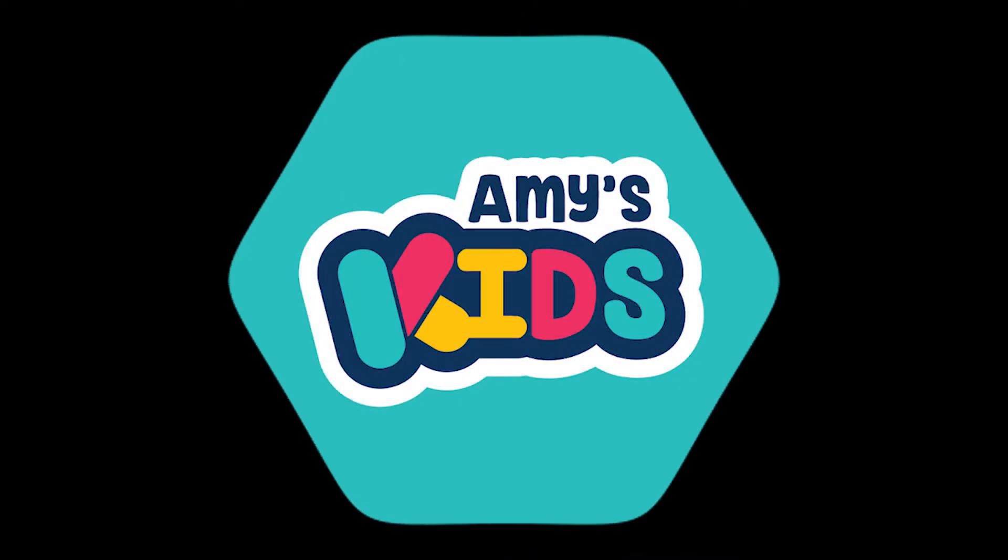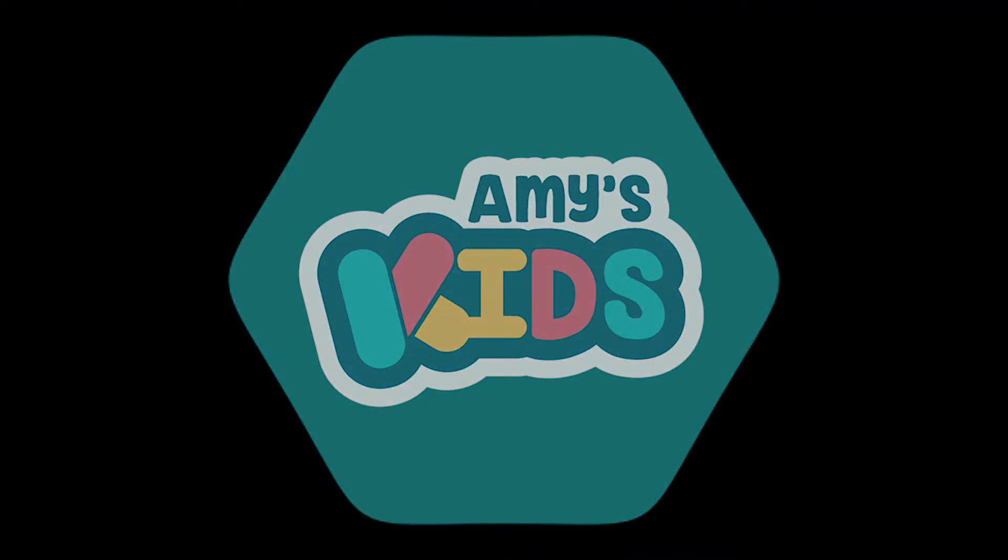Voila — Rice Krispie Treats! Thank you. I'm going to enjoy these. Hope you enjoy yours. See you next time on Amy's Kids. Thank you. Bye-bye!